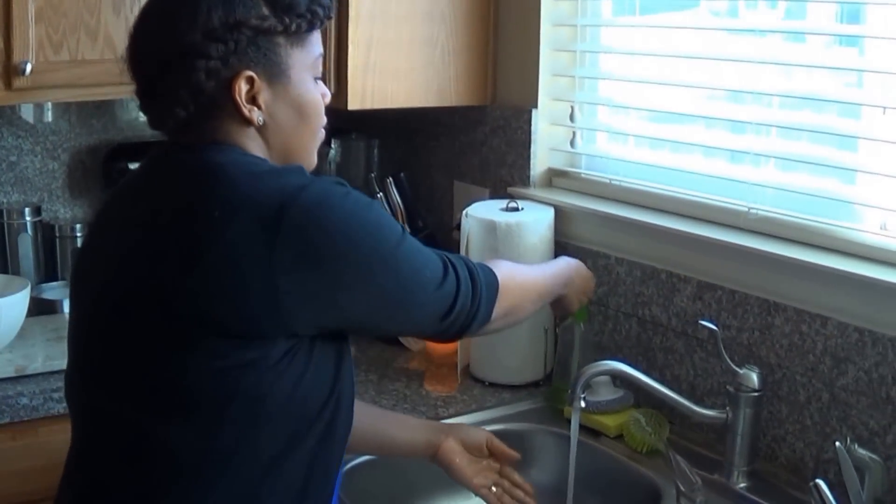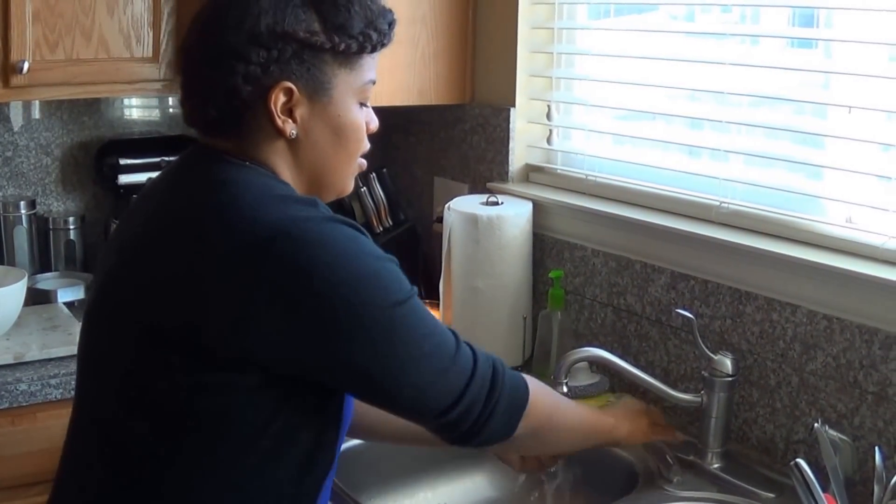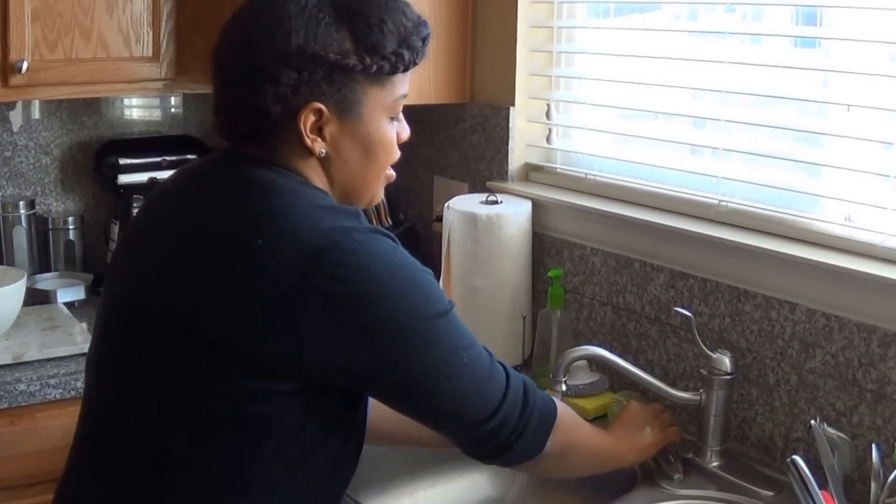For this recipe you need really clean hands so let's wash our hands. I usually use a brush to get anything from out under my nails.